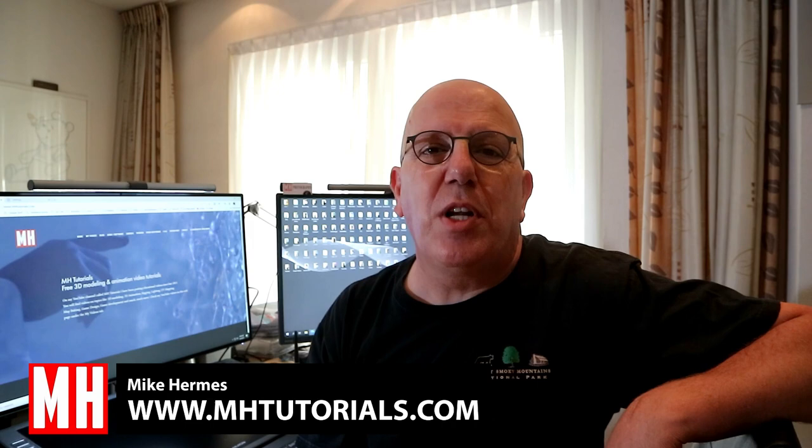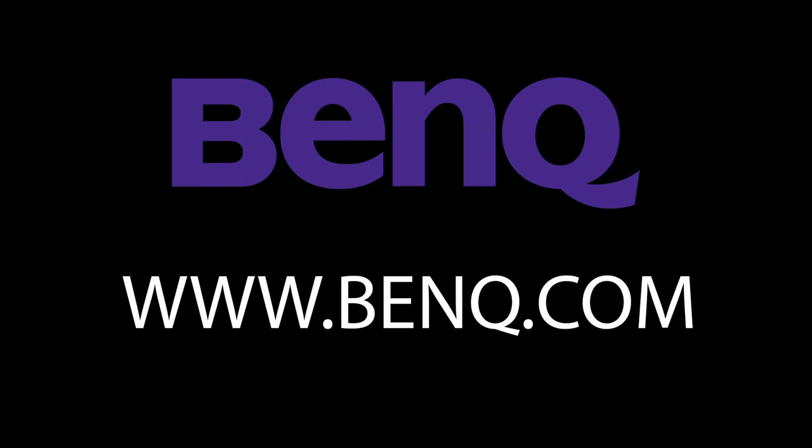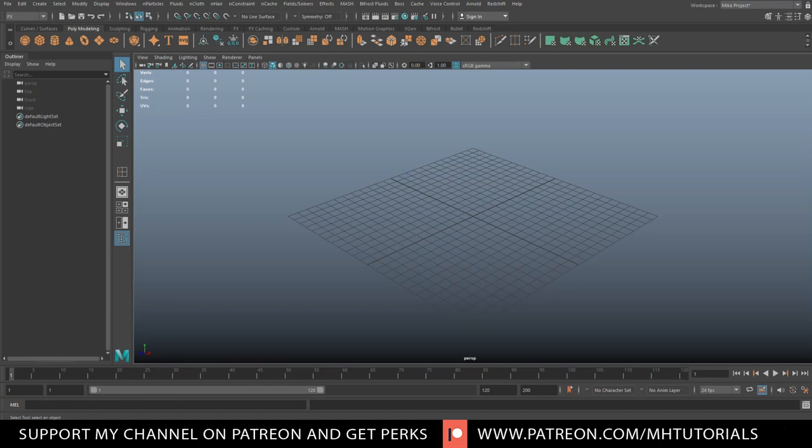Hey buddy, I'm back with brand new tutorials and today we're going to make a pouring hot chocolate effect. We're going to use Bifrost and Maya. This video has been made possible by BenQ — if you're a digital artist in need of a professional grade monitor, check out BenQ.com.